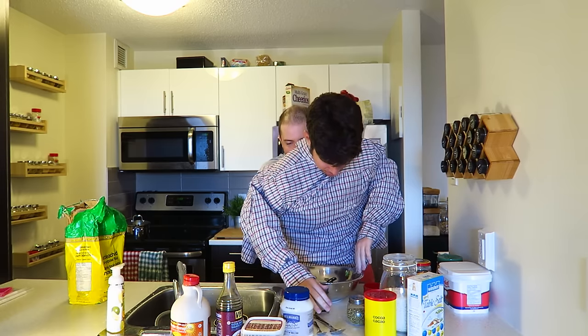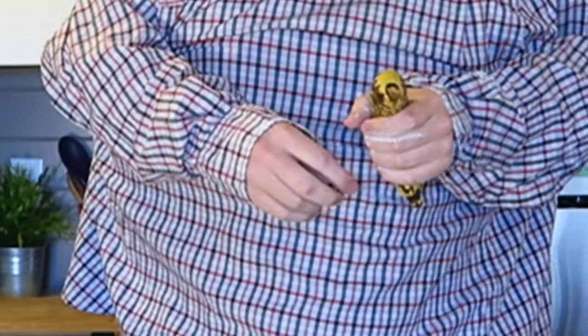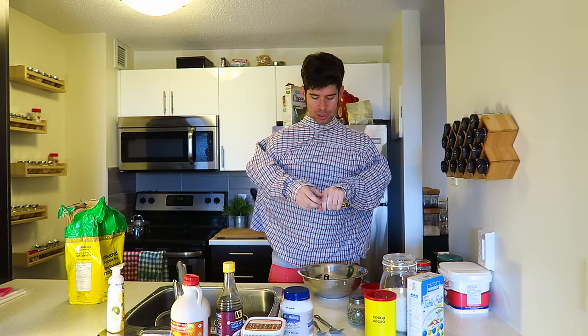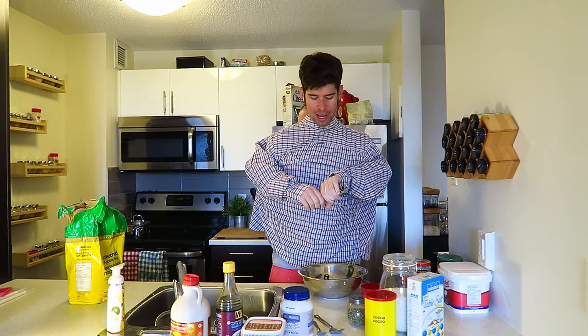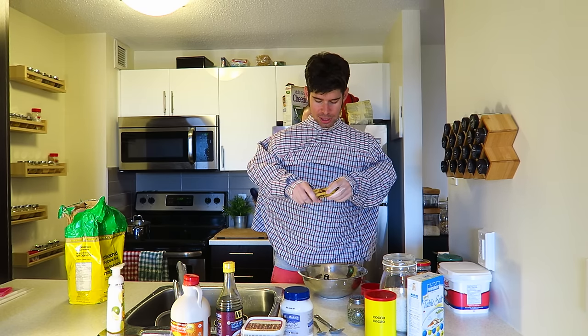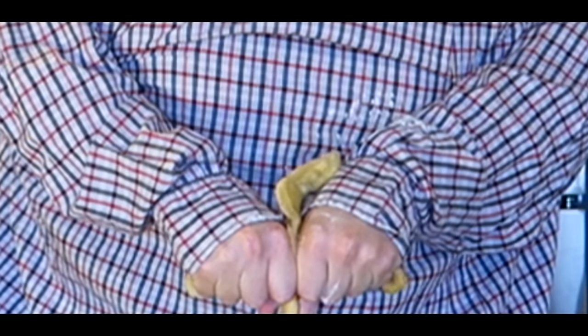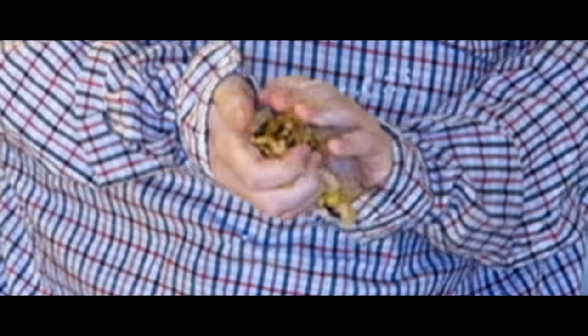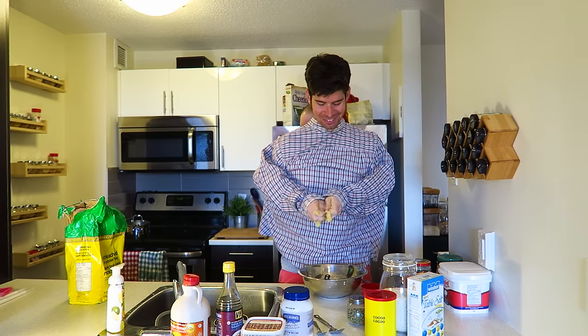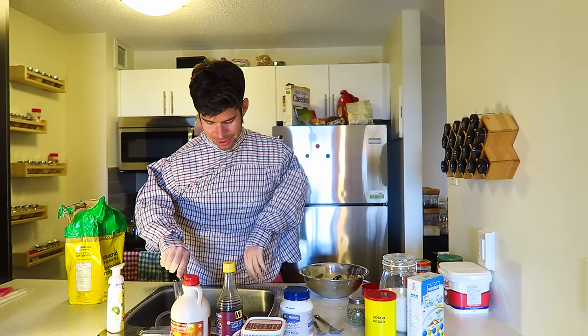Next thing we're going to add is banana. I'm going to grab the banana right here. This helps to bind the recipe together, but we don't just want to put the banana in willy-nilly — we want to mash it up. You don't even need to take it out of the peel; you can just really give it a squeeze. You know what, we can even just throw the peel in there too — it's all good fiber, great fiber. I'm just going to rinse my hands off. Banana everywhere.